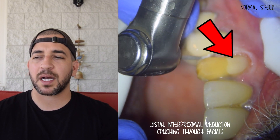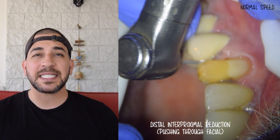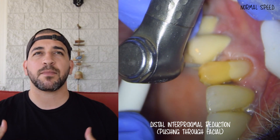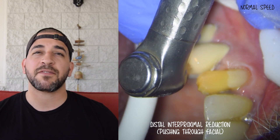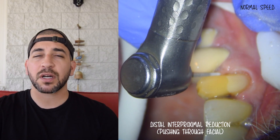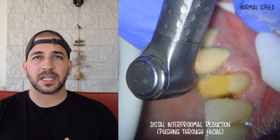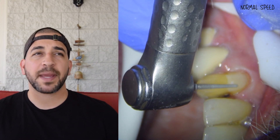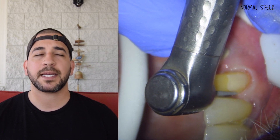The bond strength to that composite resin versus the bond strength to pure enamel is much less, so ideally we want to have a lot of enamel on the facial surface for a veneer to be successful. Also, when designing a veneer you have to think about what color change you're doing — if the tooth is already very dark, you have to design the veneer more aggressively. After talking with our patient, we gave him both options and he decided the best option would be an anterior crown.